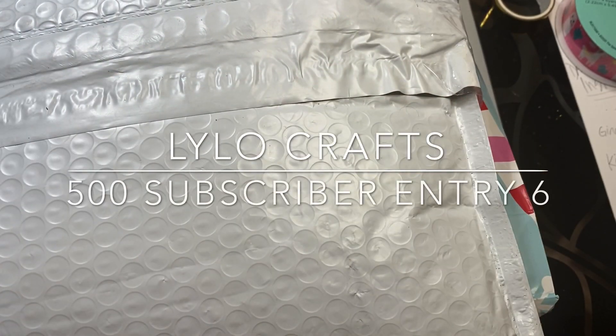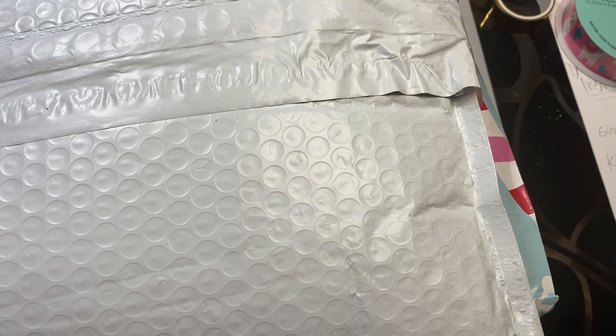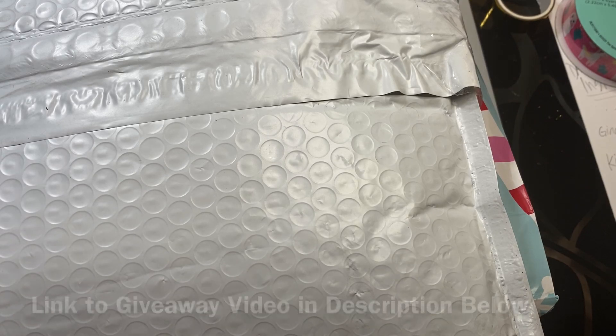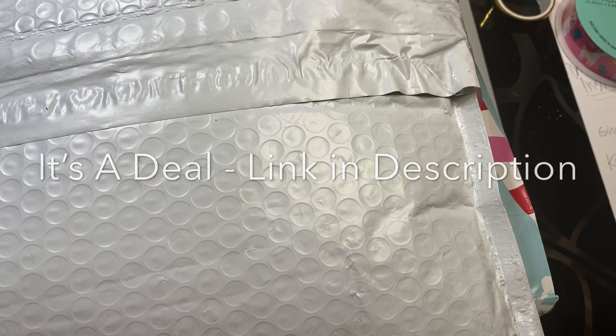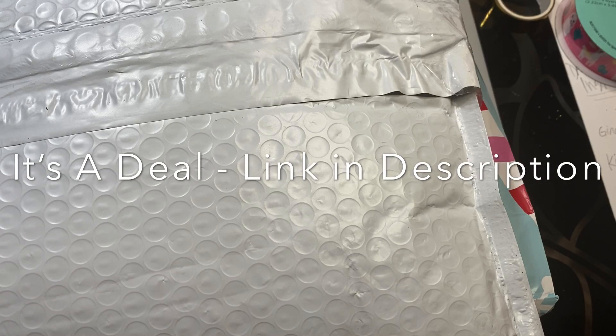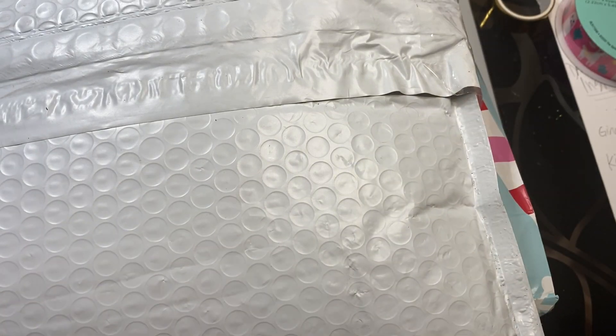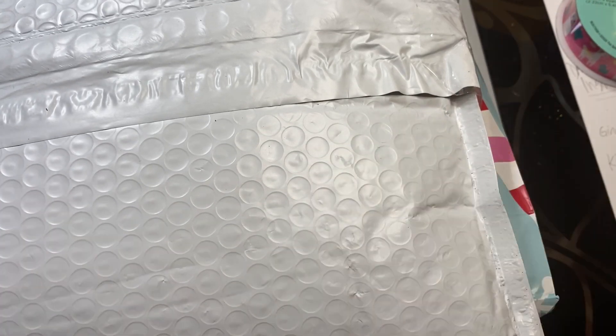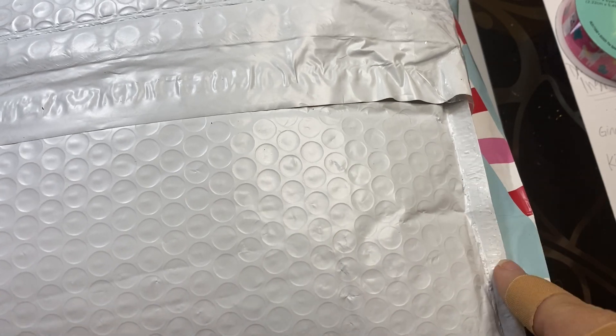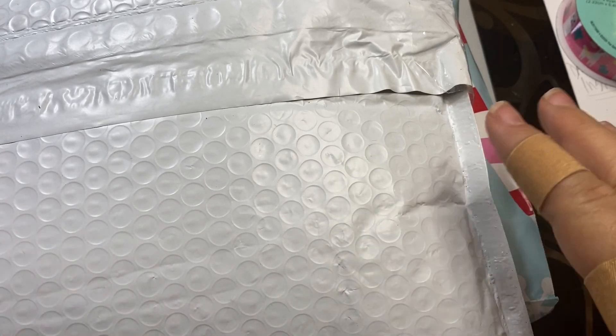Hello, this is Raina with Lilo Crafts coming on today with an entry into my 500 subscribers giveaway. This is entry number six and it comes from Liana - It's a Deal. She has been such an amazing supporter of my channel and she really helped me get started. I've only been doing this for a few months and she has just been so inspirational to me. I'll put her link to her channel below so you can go check her out.